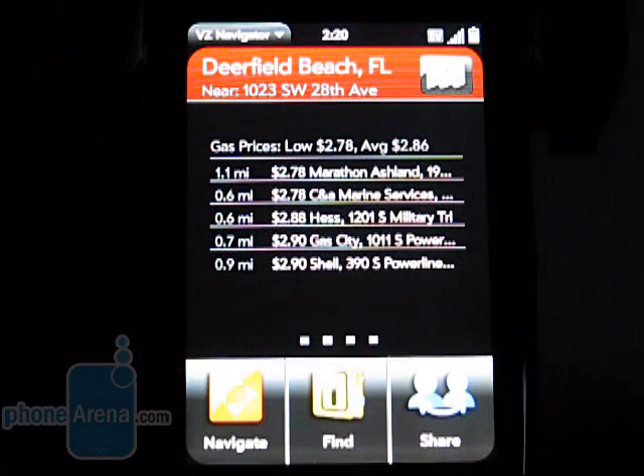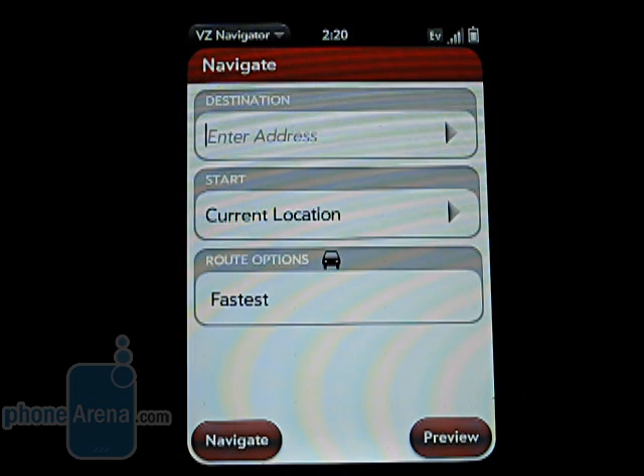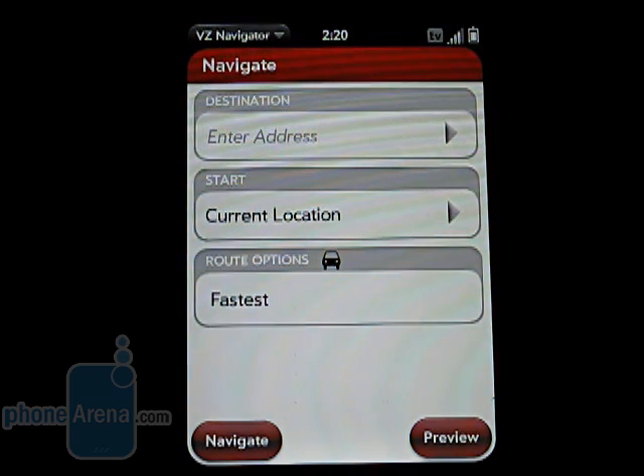Being that this is a Verizon phone, it comes with their VZ Navigator program, which is used for GPS guided directions, though it costs you $10 per month.